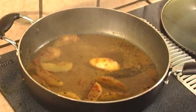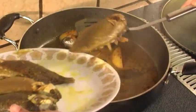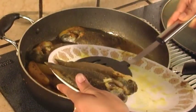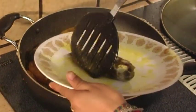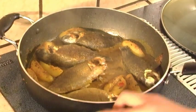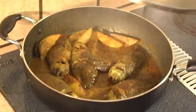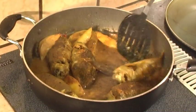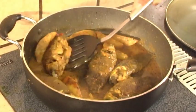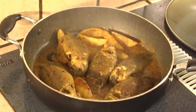In about 4–5 minutes, or when the potatoes become soft, add the fried fish into the gravy and stir together. If the mixture looks dry, add 1½ cups of water. Cover the pan. In about 2–3 minutes, turn the fish over. As the gravy thickens and the curry looks moist, remove it from the heat.